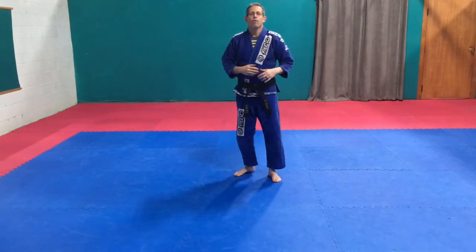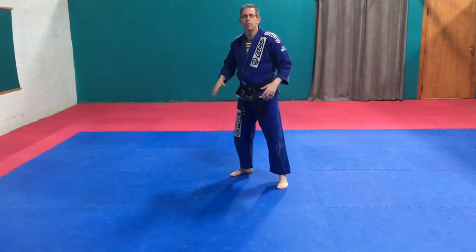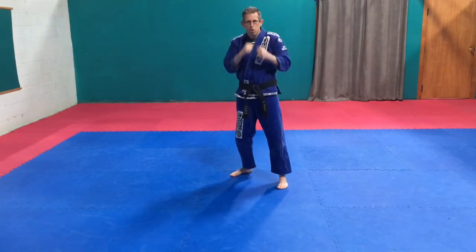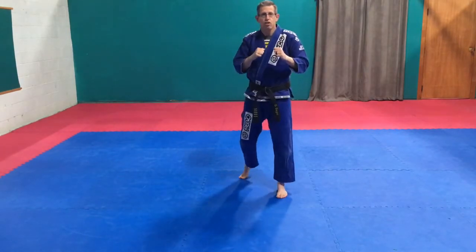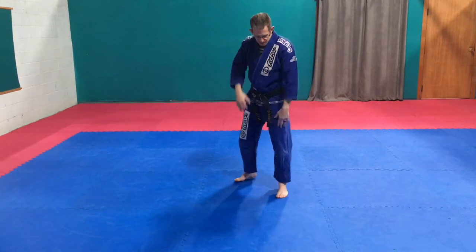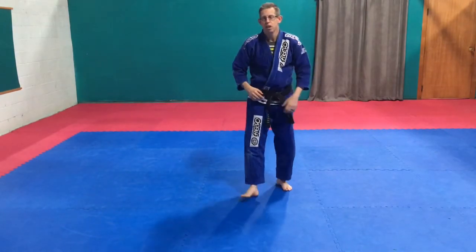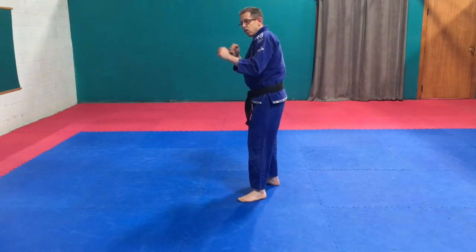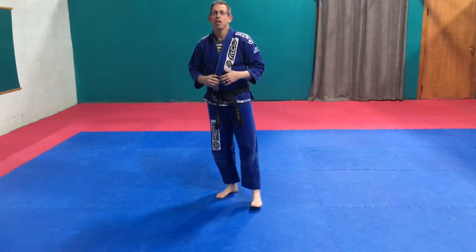A regular jump front kick means I'm going to jump off both feet at the same time, kick with that back leg, so I'm driving myself into that kick. From that fighting stance, into that jump — going off both feet, slight bend on my knees, up, boom, bang, in position. On the side or on an angle — up, boom, down in position. So that's the jump front kick.